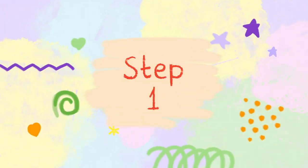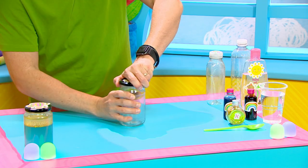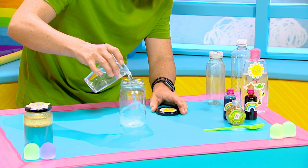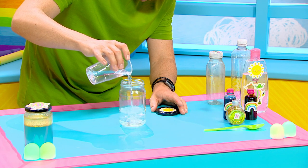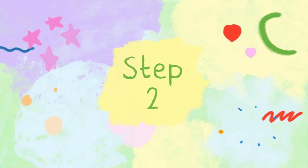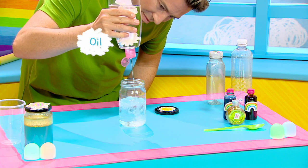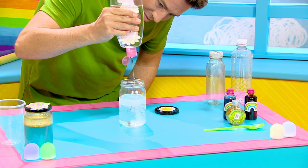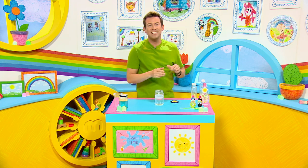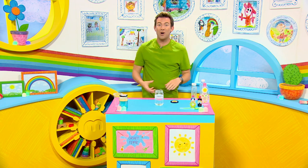Step one: fill the jar halfway with water so that it's up to about here. Step two: add some oil — I'm using baby oil. So the jar is now three-quarters full, which is up to here. It's relaxing watching it all go in there, isn't it?